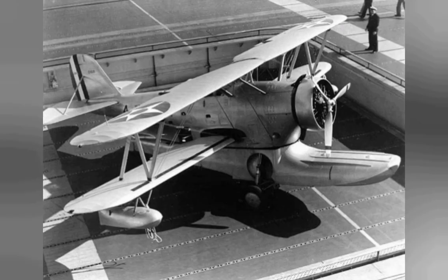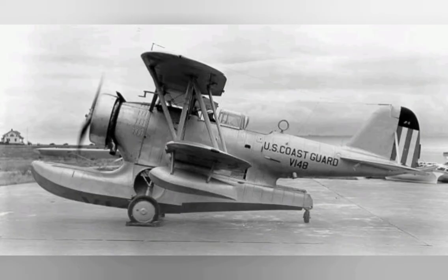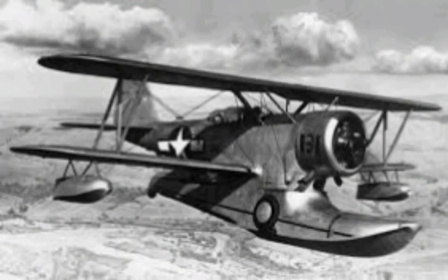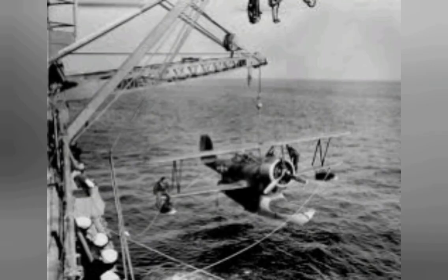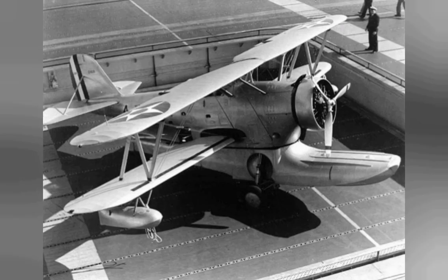J-2Fs of the utility squadron of US Patrol Wing 10 were destroyed at Mariveles Naval Section Base, Philippines, by a Japanese air raid on 5 January 1942. The only Duck to survive the attack had a dead engine but had been concealed at Cabcaben Airfield during the Battle of Bataan, to be repaired afterwards with a cylinder removed from a destroyed J-2F-4 submerged in Manila Bay. Following repairs, the J-2F-4 departed after midnight on 9 April 1942, overloaded with five passengers and the pilot, becoming the last aircraft to depart from Bataan before the surrender of Bataan to the Japanese only hours later.